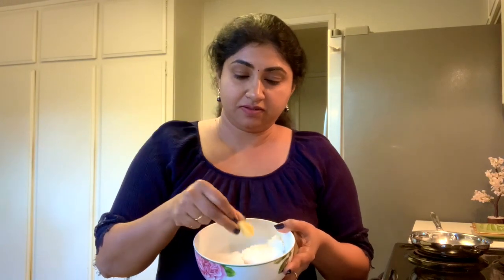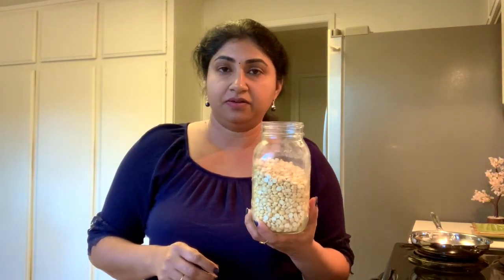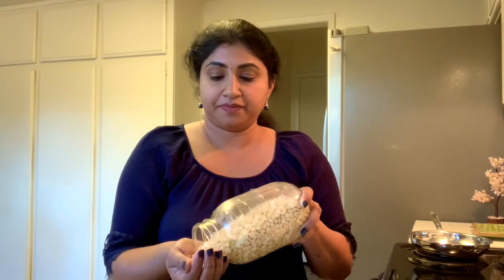Now I'm going to add a little ginger — this much — and some green chilies according to your spice level. This is the chutney dal, or roasted gram, roasted split gram. I'm going to add three handfuls of roasted gram.